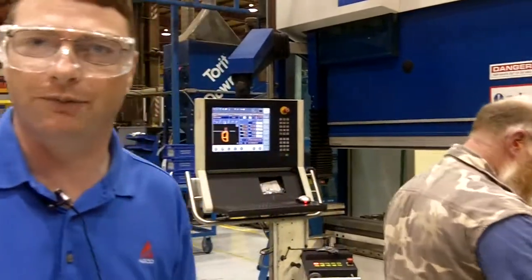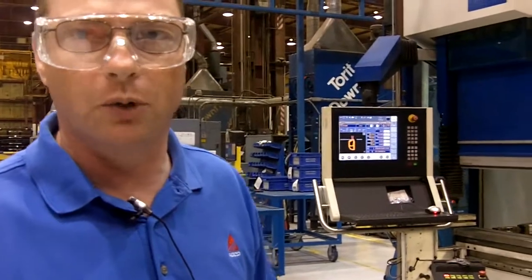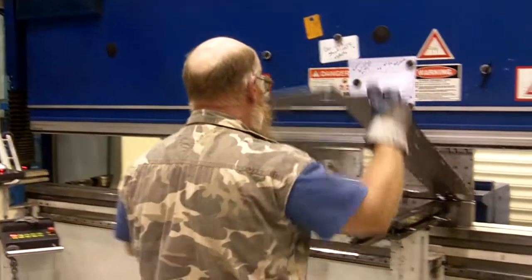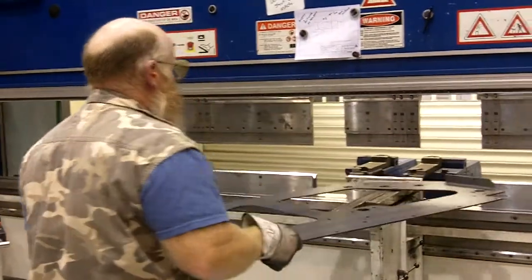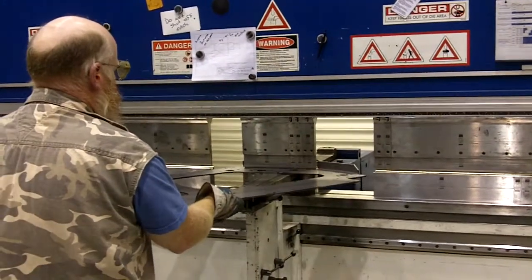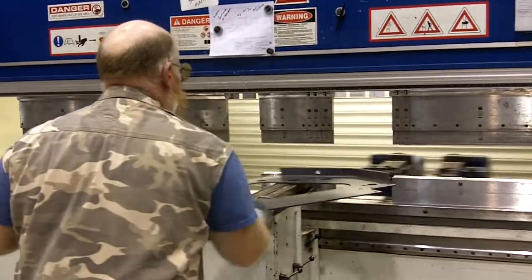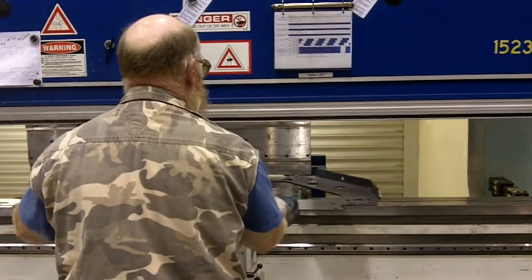As we talked earlier about the press brake, I wanted to actually show you the segmented tooling and how that really works. The operator here is bending this material using three different tools, which are the segmented tooling. You can also see the six-axis back gauge working behind, and also the front support.